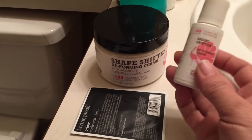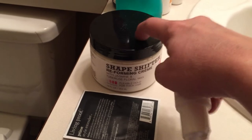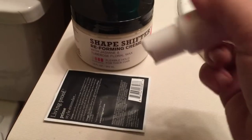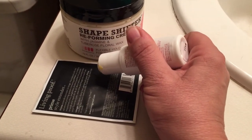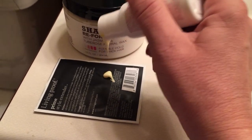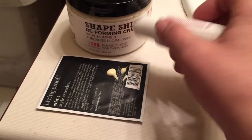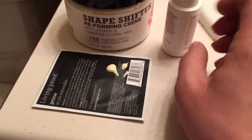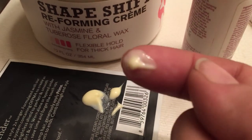This is what the sample comes in — a little bottle — and the real product comes in a tub. The consistency is fairly thin, so it's a cream. You can see it comes out of the bottle fairly easily, and you can kind of see its finish.